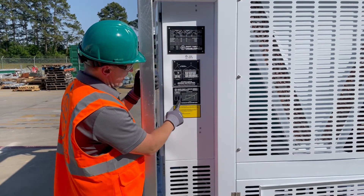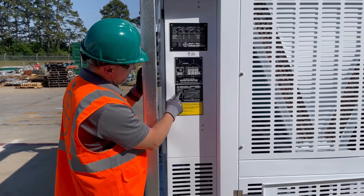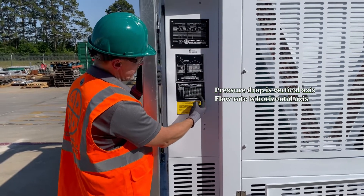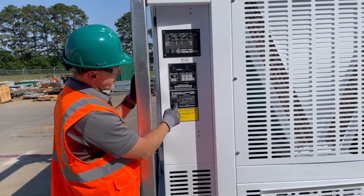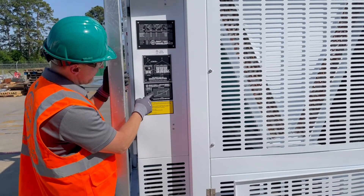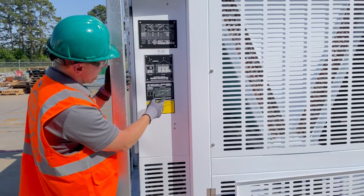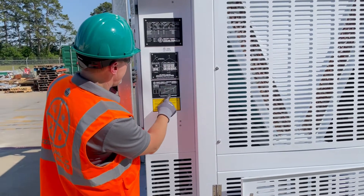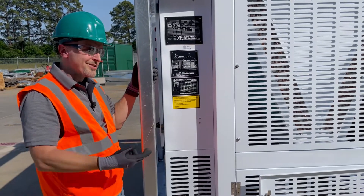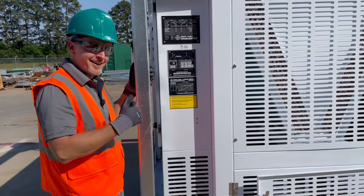If you look at this curve here, the pressure drop is listed on this side, and your flow is along the bottom. So if you know you have 8 PSI of pressure drop, you can look on the curve, go across and come down, and you're at roughly 235 GPM. We actually need 240 GPM here — we're close.